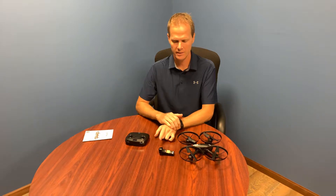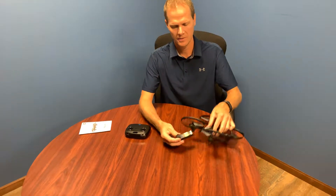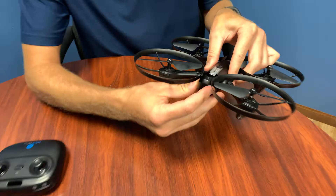Hey, this is Mike from Altair Aerial, and I'm here today with the Altair Falcon. This is the quick start guide. To get started with this easy-to-fly drone, you're going to need one charged battery, and you just insert it into the back of the drone until it clicks.